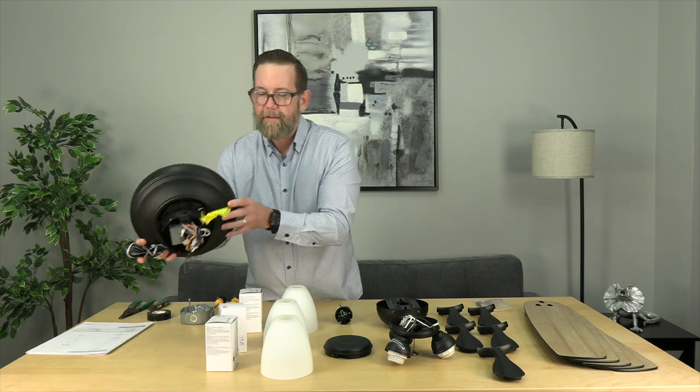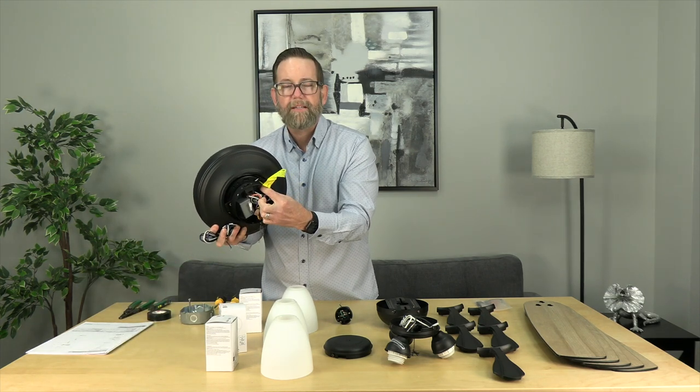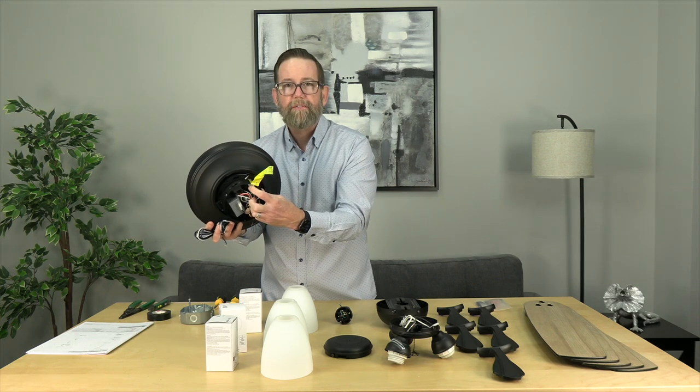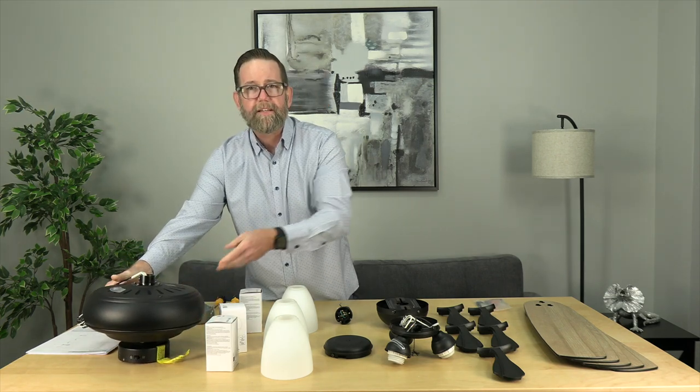One quick note about the fan motor: there's a label pointing out the screwdriver access hole. When attaching the blade arms to the fan, you'll stick the screwdriver through this hole to access and tighten the screws of the blade arms. It's super easy and we'll cover it in detail.